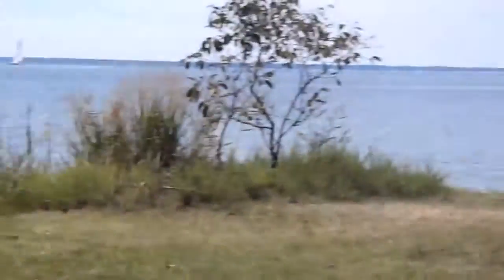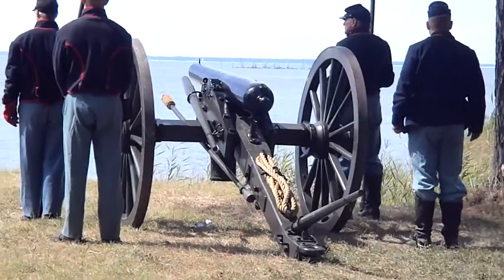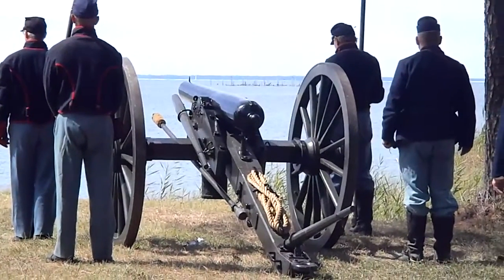Each gun attachment, or gun crew as they would be called today, was made up of different individuals, and each man had different jobs.